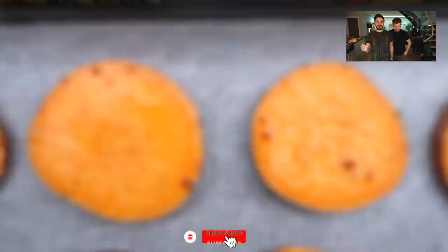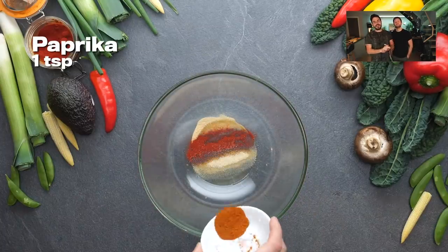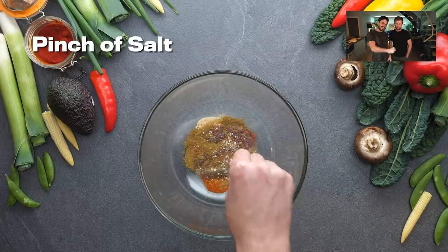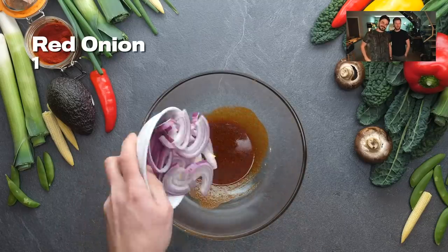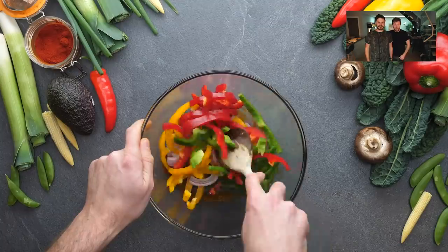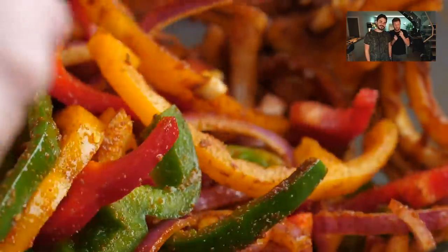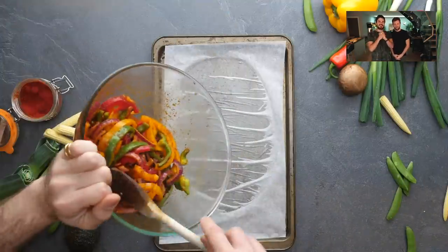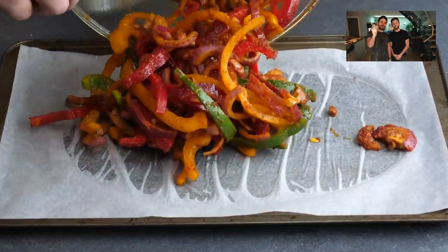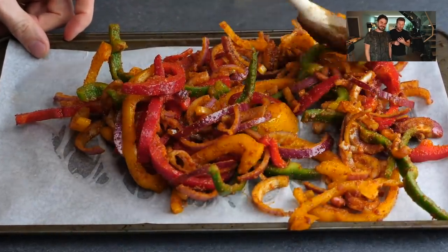We're going to roast those off first because we don't want a tough sweet potato — we want them to be nice and soft and just lightly browned. Next up we're going to make a spice rub with all of the classic spices that would go inside a burrito. This is perfect for fajitas — vegan chicken would be really good here, tofu would be really good here, but for us we've decided to use the traditional fajita vegetable pepper with a little bit more red onion. Once we roast this off it's going to taste absolutely sweet, still a little bit crunchy. Look at how nice it looks — eating the rainbow has never been easier.